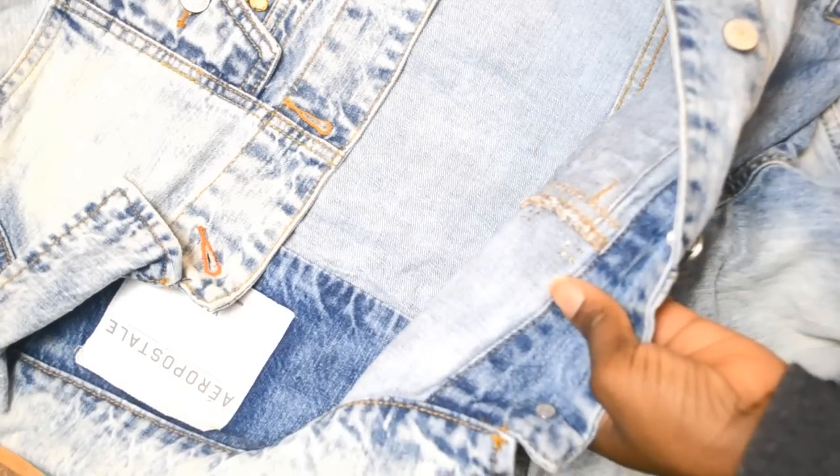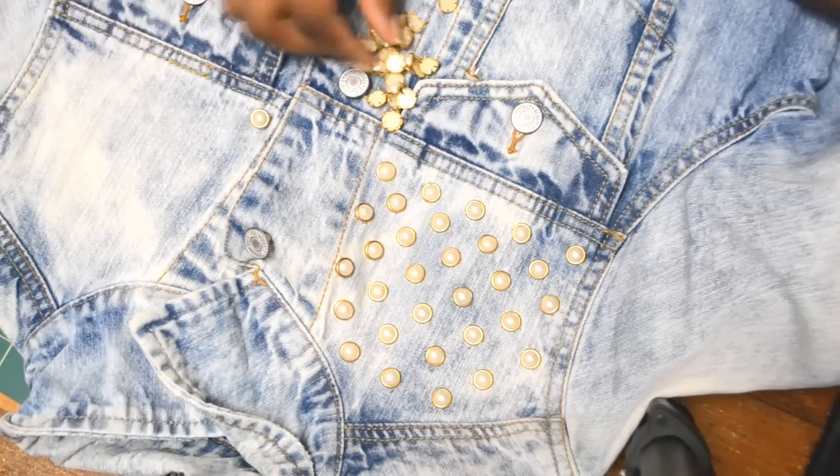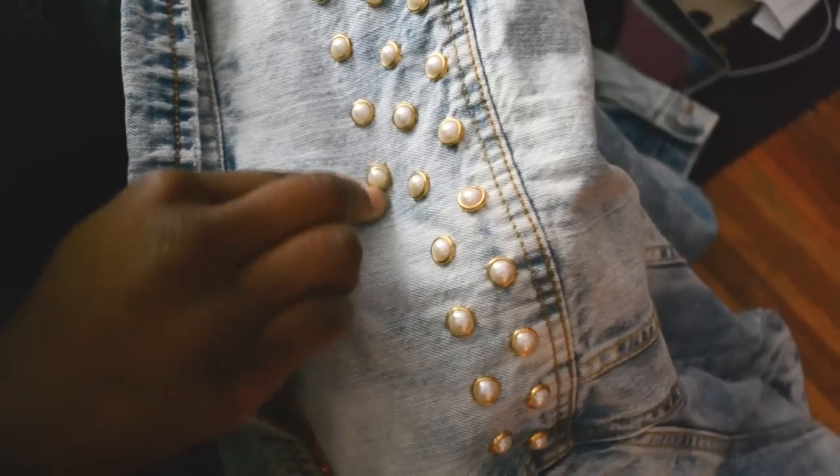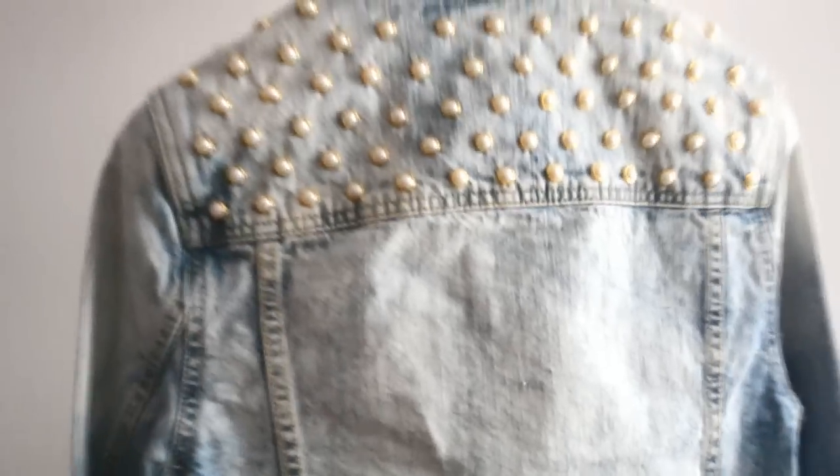Finally, stud it up into place and do this for the other side. I also did my back as well. It should look like this once you're complete.